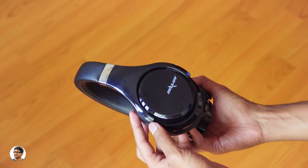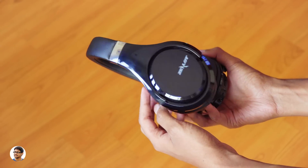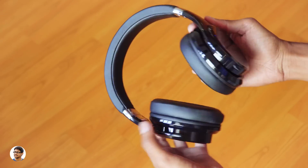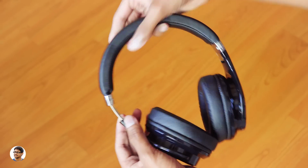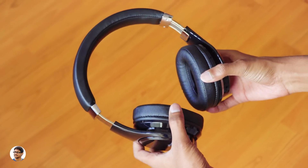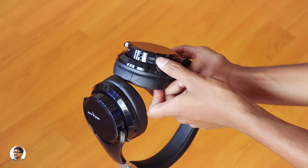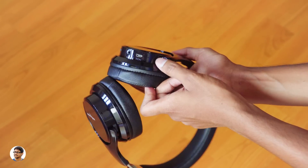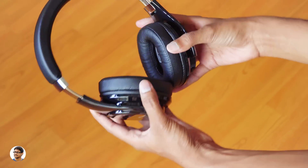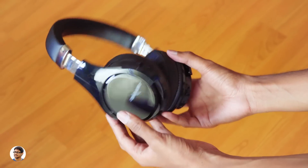The Zlot B21 Bluetooth headphones have a good battery life. At max volume you'll get about 8 to 9 hours of music playtime, and at 60% volume level you'll get about 12 hours. The company says it has a standby time of around 12 days. These headphones also have an aux port, so even if you run out of battery there's nothing to worry about — you can use a 3.5mm to 3.5mm audio cable to connect to your phone and use it as a normal wired headphone. The music actually sounds even better in wired mode than in Bluetooth mode.